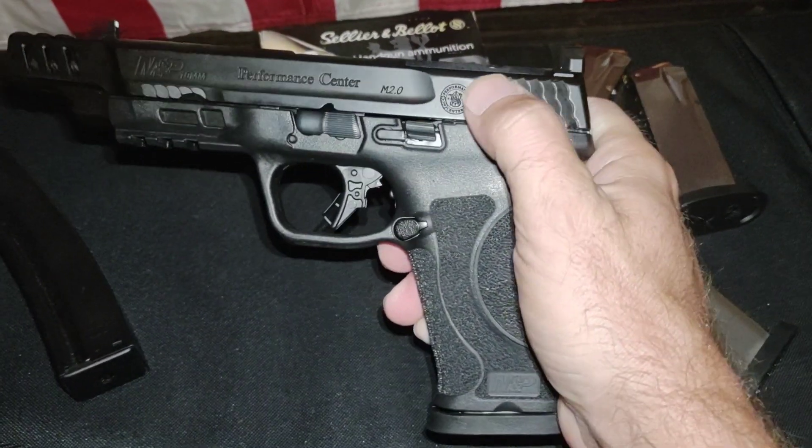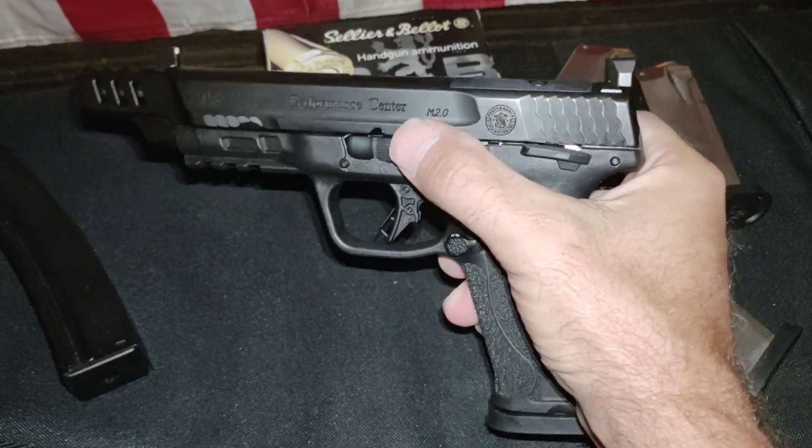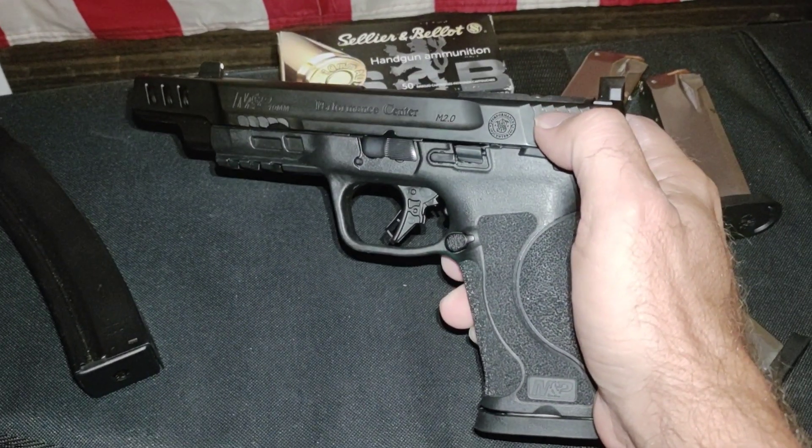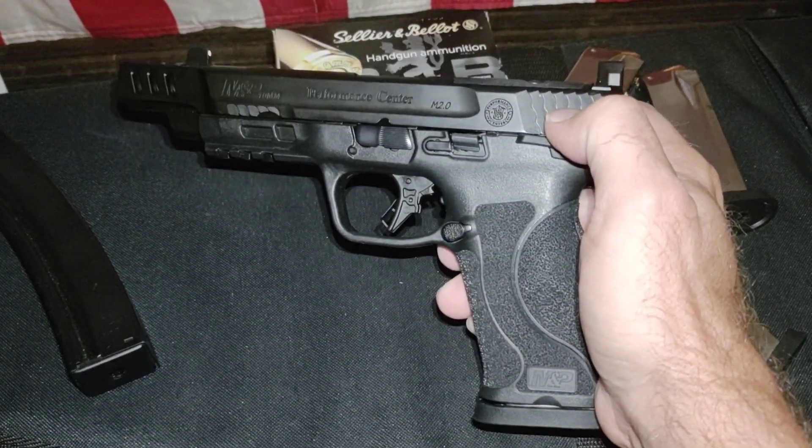These rear serrations are really nice. Quick review — haven't had a single issue, period.